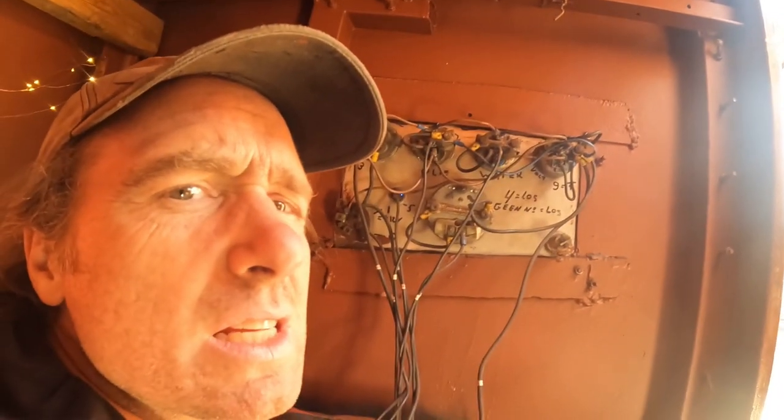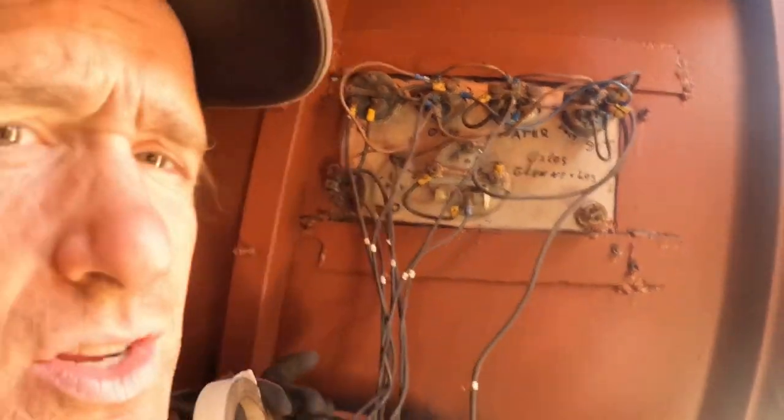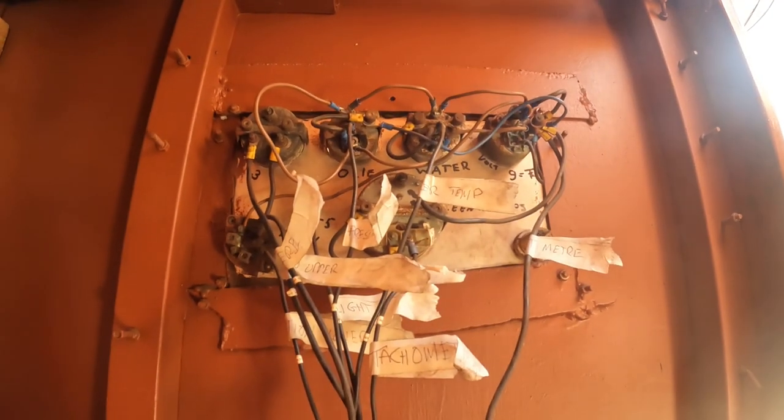And if not, boy am I in trouble. It doesn't look too complicated. This is going to be easier than I thought. I only have to disconnect the wires going to the engine, and they're all numbered. Now that's better.